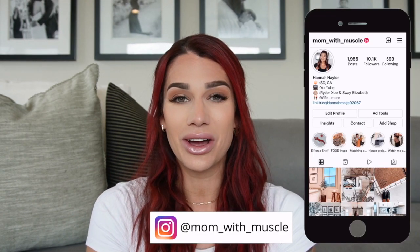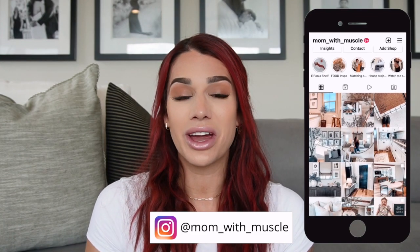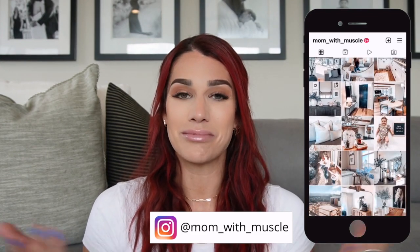Hi guys and welcome back to my channel. If you are new, welcome — my name is Hannah and I'm the Mom with Muscle. Please be sure to like, comment, subscribe, hit that bell button, and if you're not already following me on Instagram I would love to have you over at Mom with Muscle.